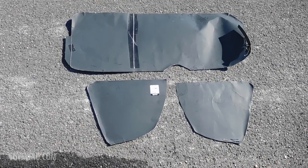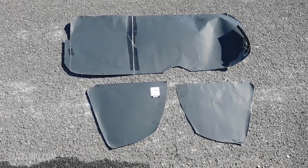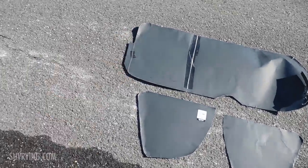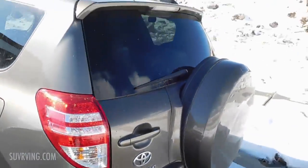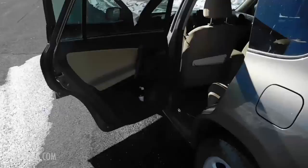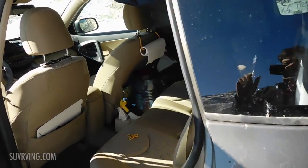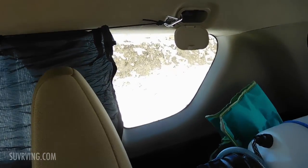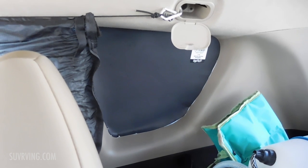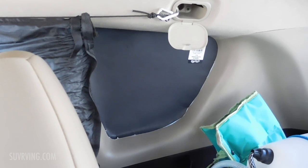The second thing I do for privacy in the SUV is to use black poster board that I've cut to fit into the rear and rear side windows. This main piece goes into the rear window of the SUV, and the two smaller pieces — one goes in each of the rear side windows. You can see now there's nothing in it, and now I've put one of the inserts in the back and it covers up the window. From the outside it just looks black.